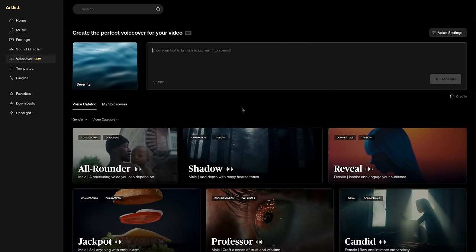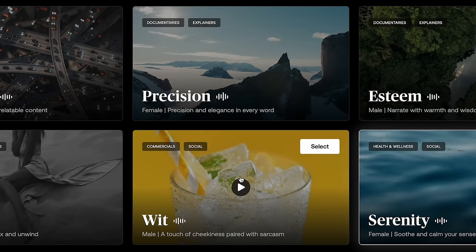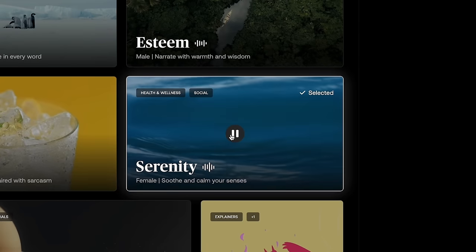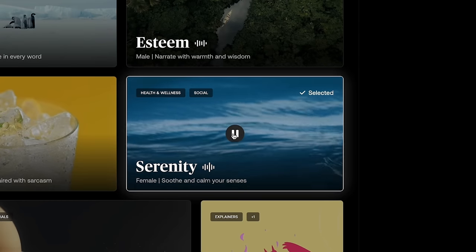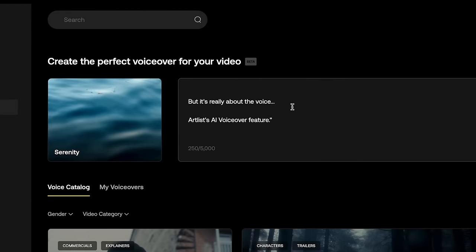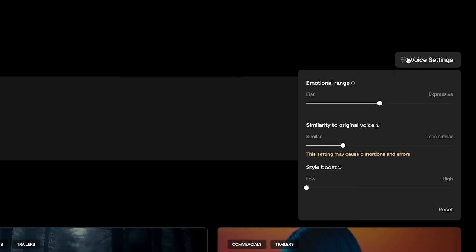With Artlist's new AI voiceover feature, I could actually just go right over to their website, click on the voiceover section, and go through this list of voices that they have available, which is honestly a ton of them. So maybe I just wanted to grab something like this. All I have to do is paste my script in here. There are some settings that we can change up here, but I'll get into those later when we try and dial this voiceover in a bit more. All I have to do is press generate. So once that's generated, we can go ahead and listen.